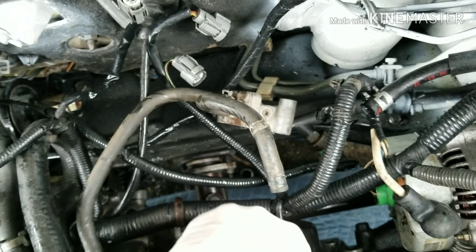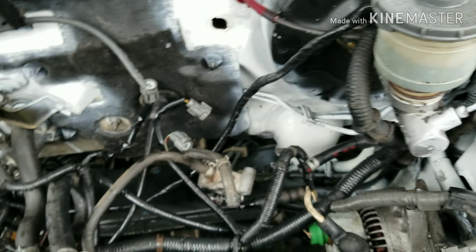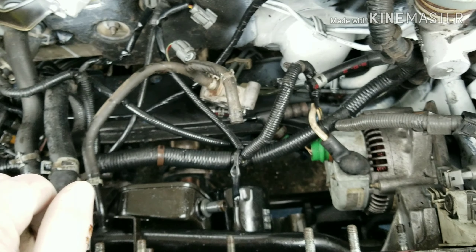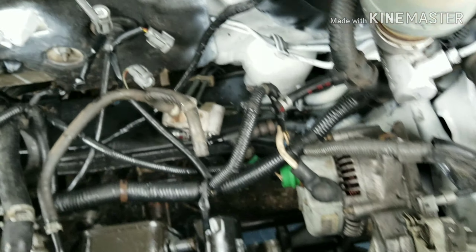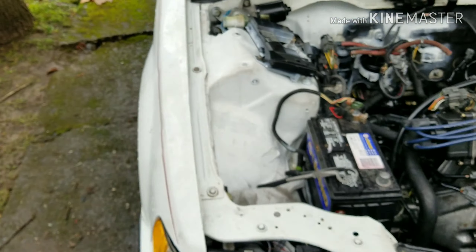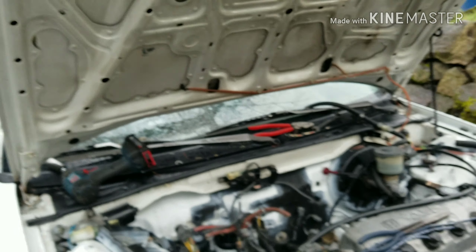I have a ball joint issue. My castle nut won't go on because I mushroomed the tip getting it off last time. So I'm going to have to angle grind that off. Other than that, she's running, purring. A couple of little setbacks, nothing biggie. I got a couple hours before I got to work today - going to see if I can get started.